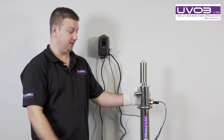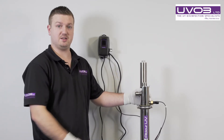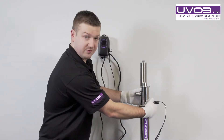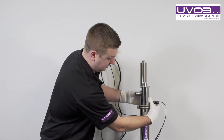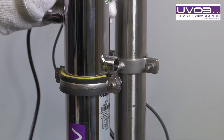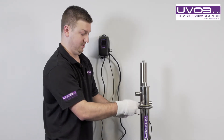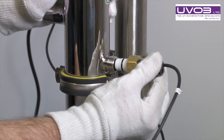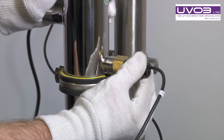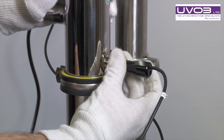If you have a UV sensor on the side of the unit, it's always good practice when you've taken the quartz sleeve out to remove the sensor head from the side of the unit. Give it a good clean and pop it back in. If you don't have a sensor head, that will just be blocked off — you don't need to touch it.